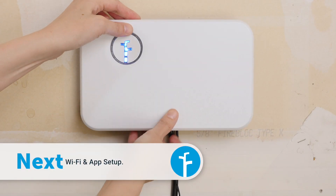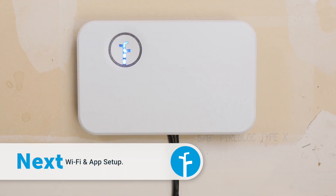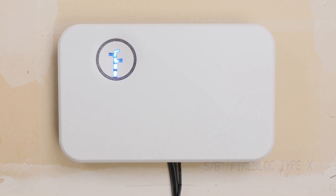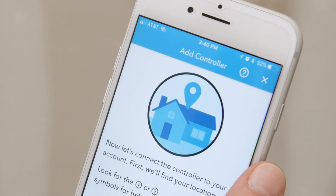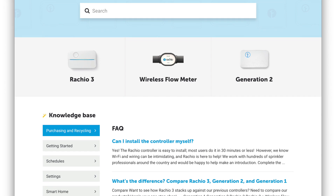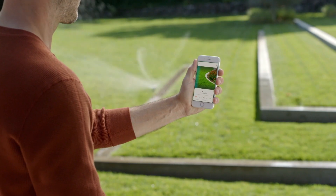When all four lights are illuminated, your Rachio Generation 2 Smart Sprinkler Controller is connected and ready for use. Now you can use the Rachio app to customize your zones, create your watering schedule, and so much more. If you need any help, simply tap the question mark in the app. Visit Rachio.com/support for tips, tricks, and techniques for making the most of your Rachio Generation 2 Smart Sprinkler Controller.